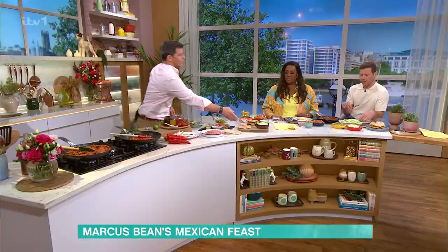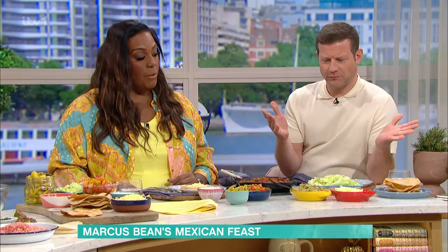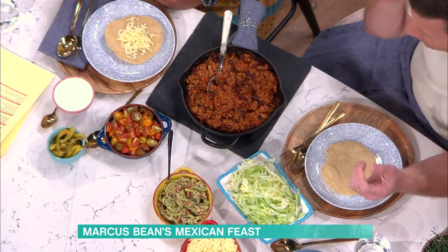So we're going to do a pork chilli and top that up. You've got loads of ingredients in front of you. Homemade guacamole — are we making it on the show?